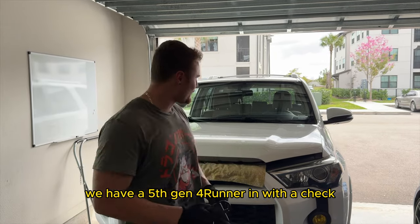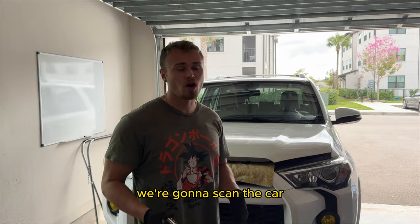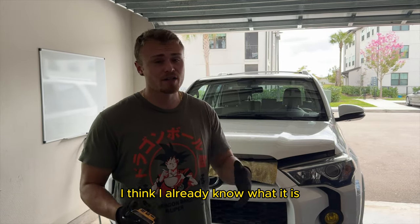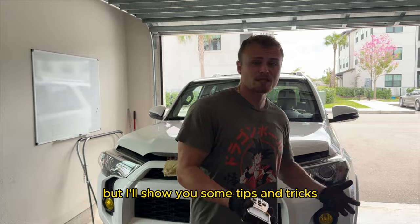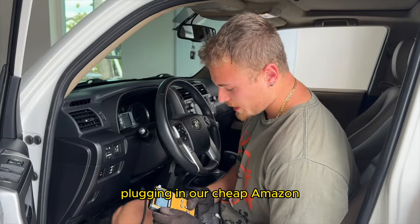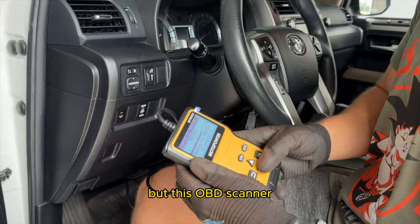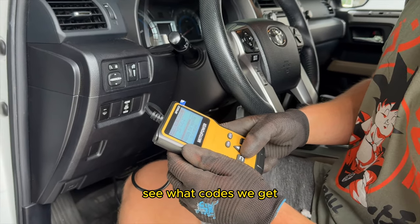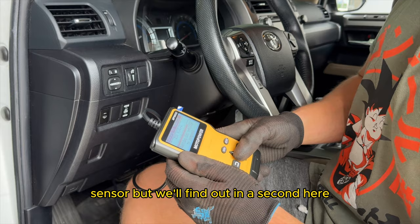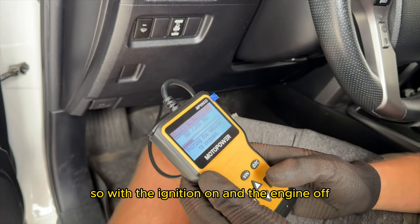What is going on YouTube. Today we have a fifth gen 4Runner in with a check engine light. We're going to scan the car, see what the problem is. I think I already know what it is and it's going to be kind of difficult to get, but I'll show you some tips and tricks. Plugging in our cheapy Amazon OBD scanner — I'll put a link down in the description — we're going to scan the car and see what codes we get. Pretty sure it's for an O2 sensor, but we'll find out. Ignition on, engine off.